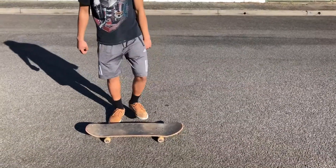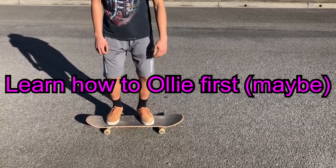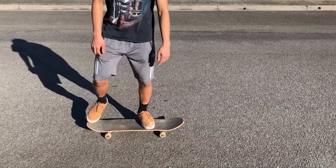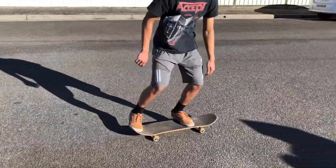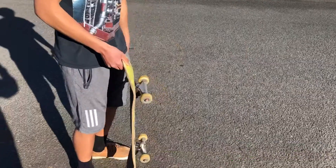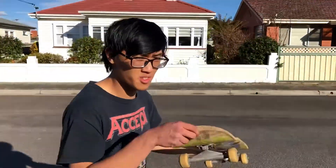So first, what you need to do is learn how to do the ollie, which is basically jumping up with the skateboard. That's what I recommend — you can learn any trick really, but it would be easier if you learn how to do the ollie first.